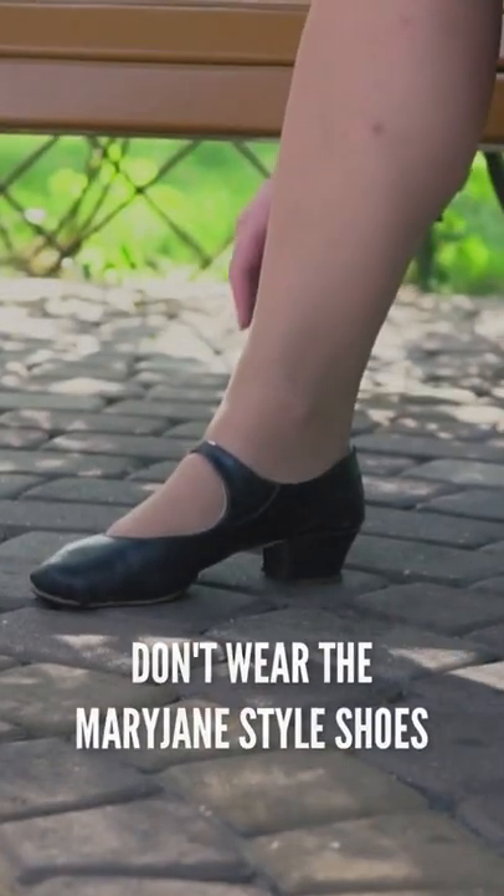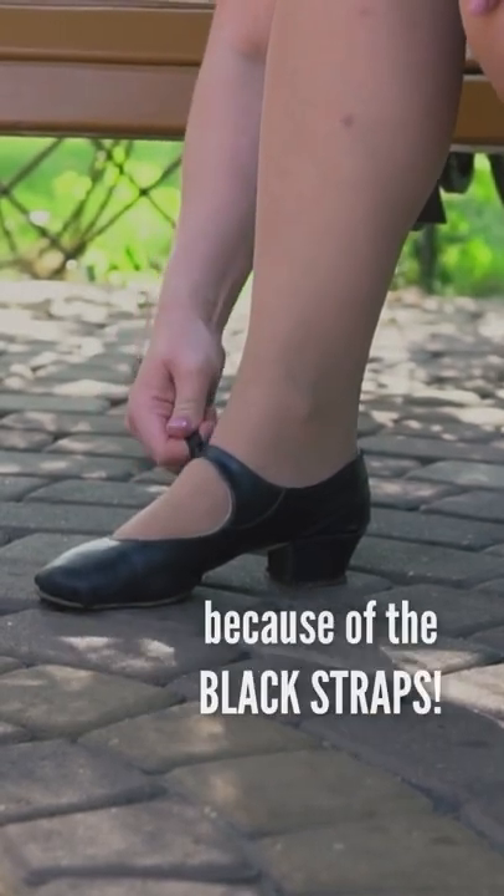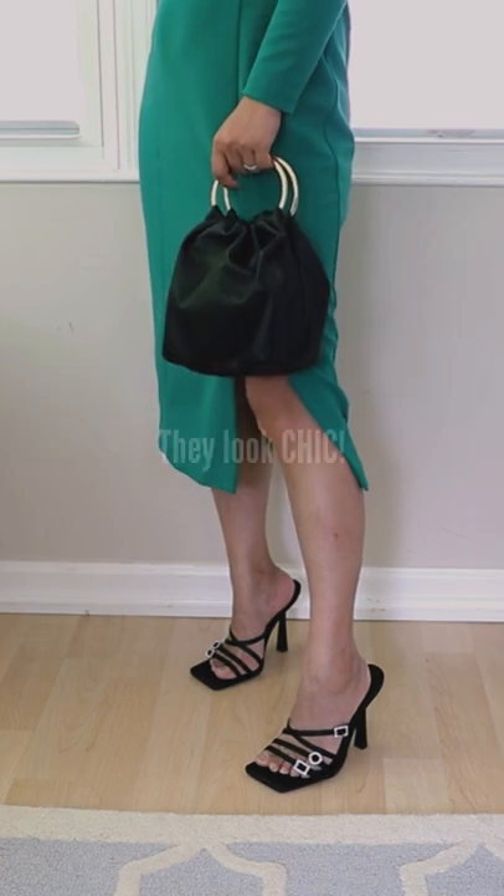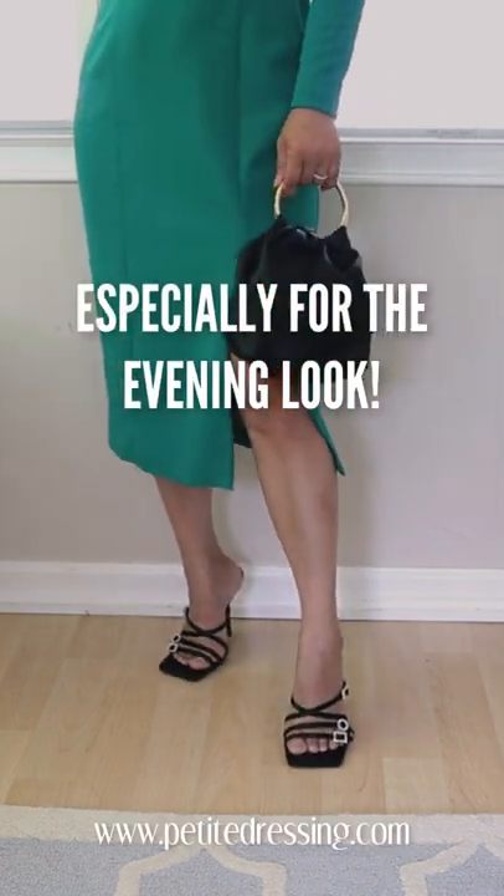Don't wear Mary Jane style shoes — they look dated and also make your legs look shorter because of the black straps. Do wear black strappy sandals instead. They look chic and go with most of your summer outfits, especially for evening looks.